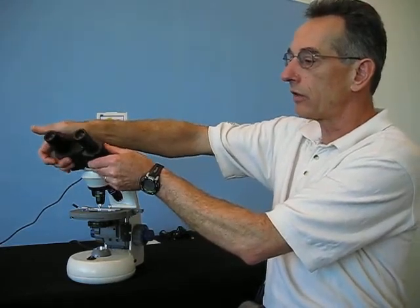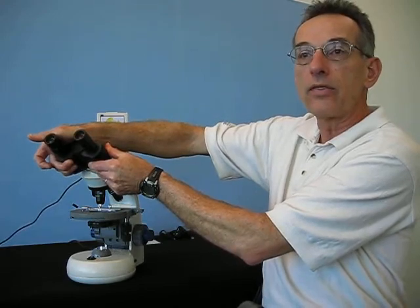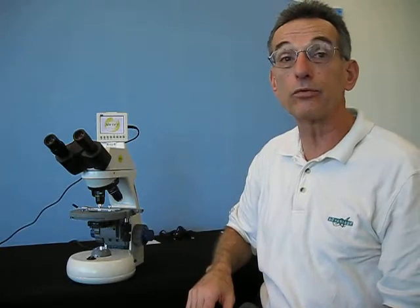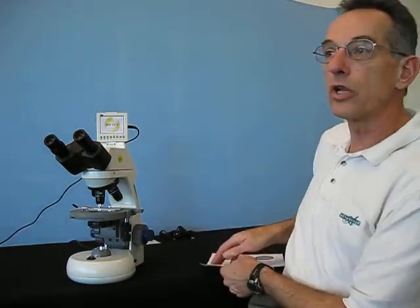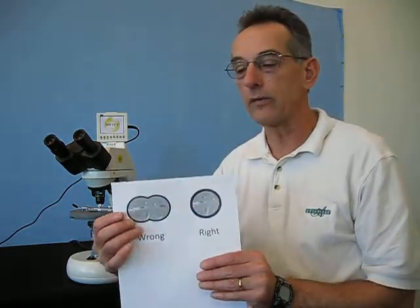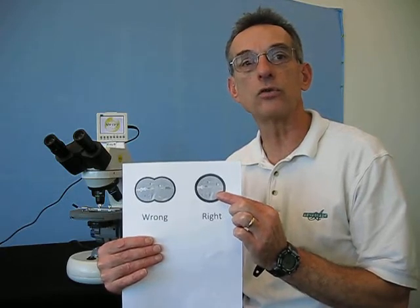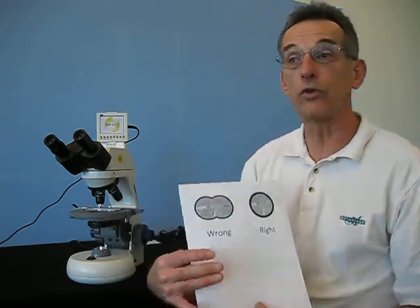First, you will notice that the eye tubes adjust in terms of the distance. That allows you to position the eye tubes so that they are very comfortable for you and, more importantly, you get a merged image between the two eye tubes and can see most clearly. If you set it up incorrectly, you won't get the best image. What you want to do is merge the images into a single common circle and that will give you your best viewing image.